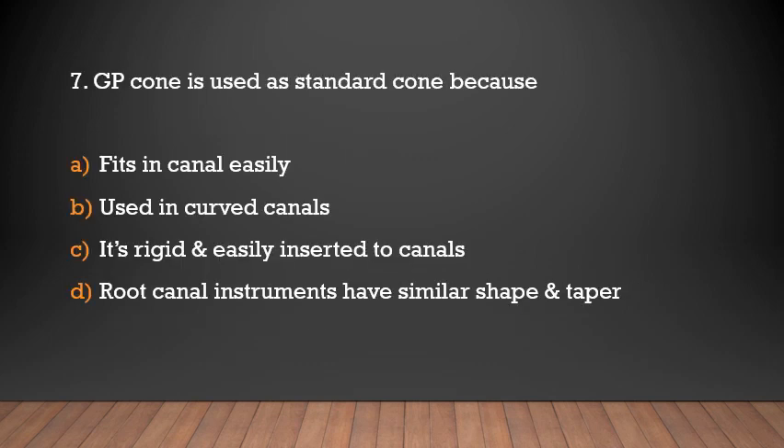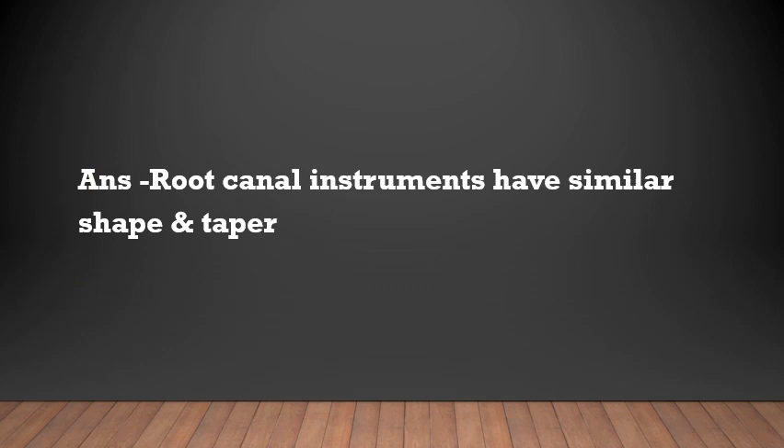A GP cone is used as a master cone because it fits in the canal easily, is used in curved canals, is rigid and easily inserted into canals, and root canal instruments have a similar shape and taper. The answer is that root canal instruments have similar shape and taper.